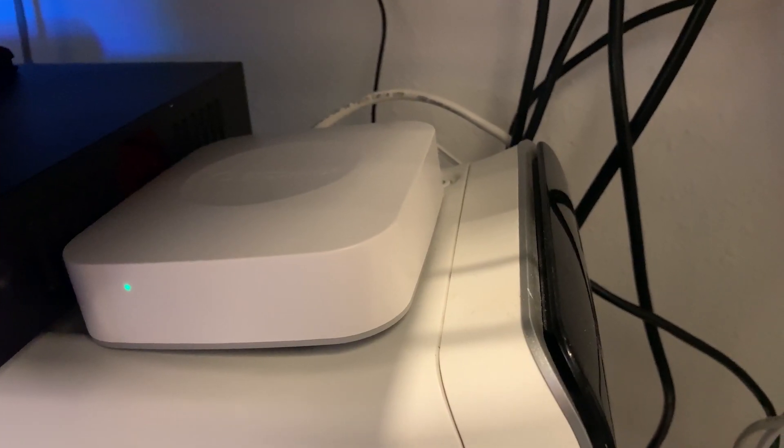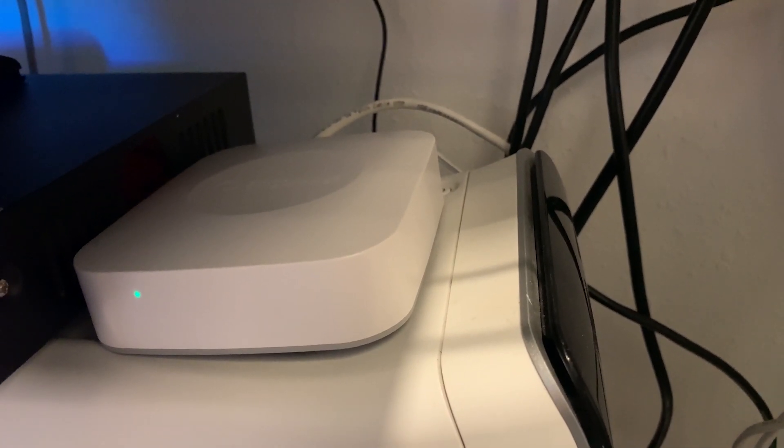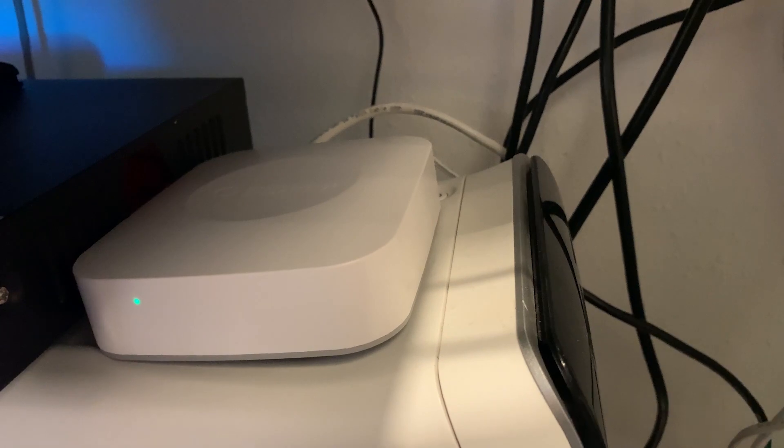Next to that is our SmartThings hub, which controls a lot of the smart home devices — the alarm system, window sensors, door sensors, motion sensors — all that kind of stuff runs through it. Underneath that is the Unraid server, which I'll come back to in a moment.